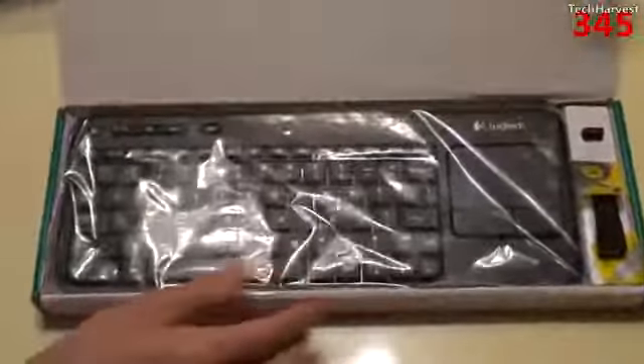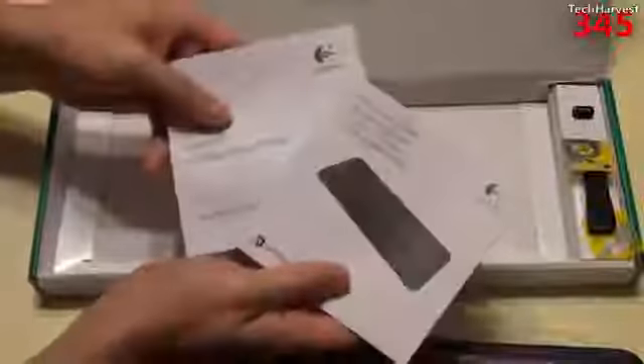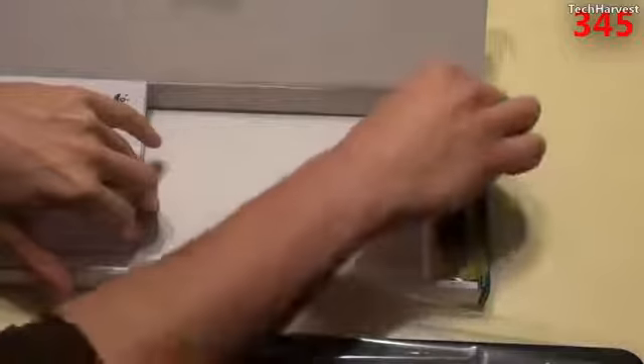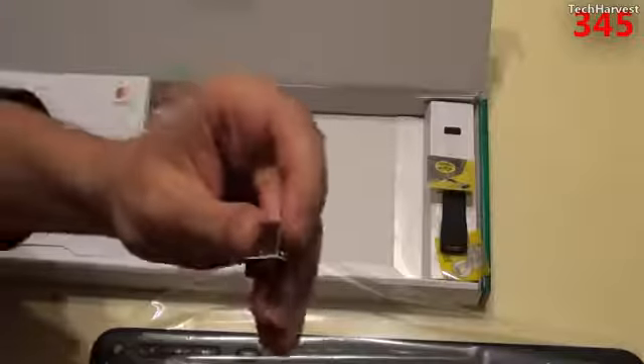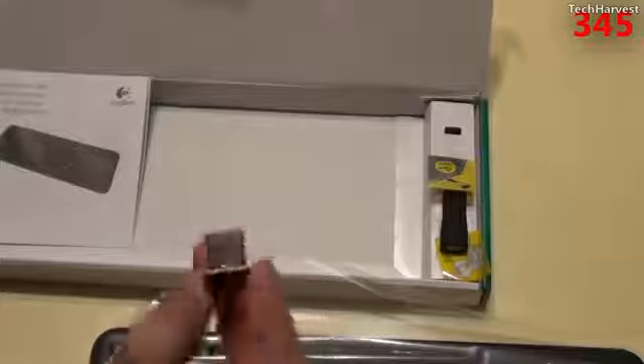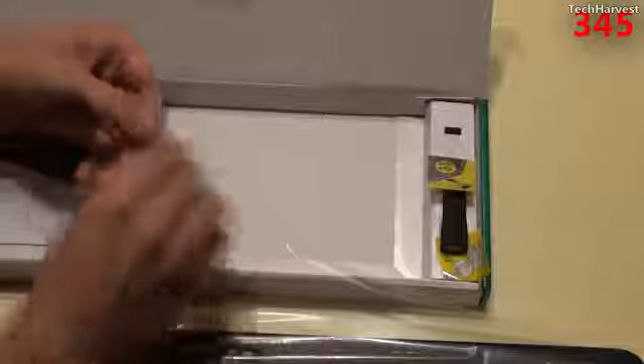There we go — that's the keyboard itself. Let me get it out of the box. You get some documentation here, and of course you have the dongle. This is a very small USB dongle — you stick it into your USB port on your computer or laptop, and it communicates with the keyboard. You can also use this extender to make it a little larger.